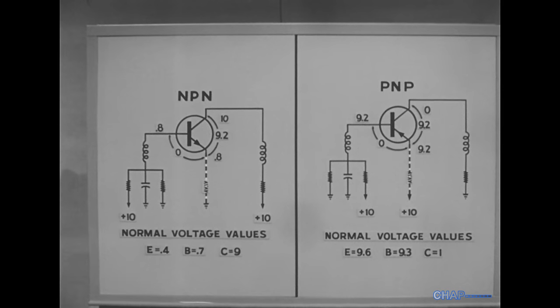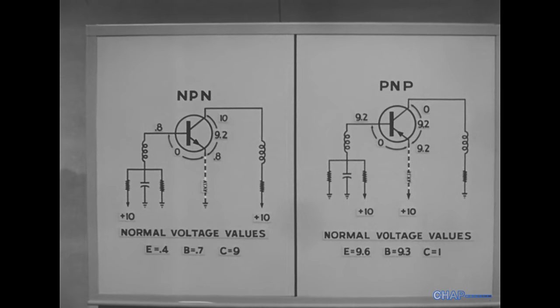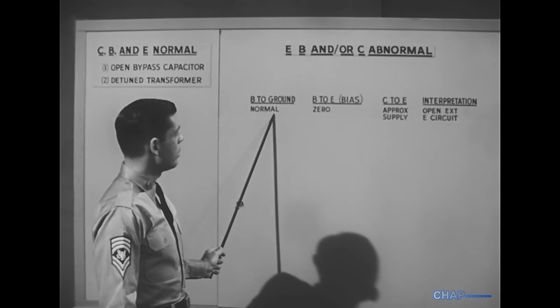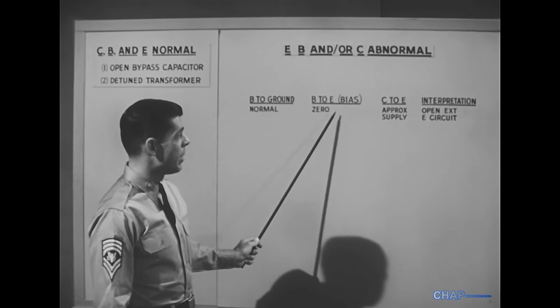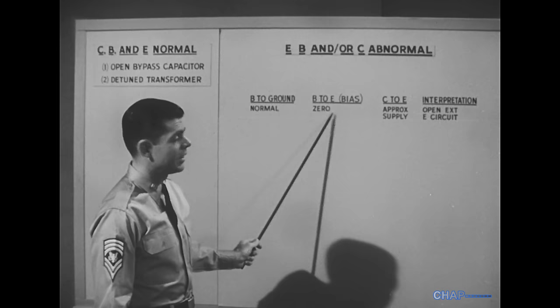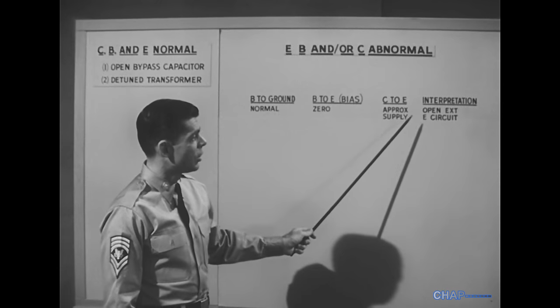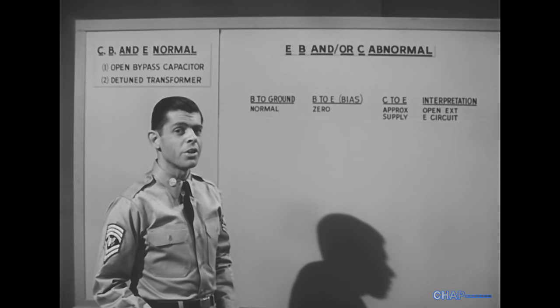This indicates an open external DC emitter circuit. Once again: base voltage to ground, normal. Base to emitter, zero. Collector to emitter at approximately supply value. Look for an open in the external emitter circuit.